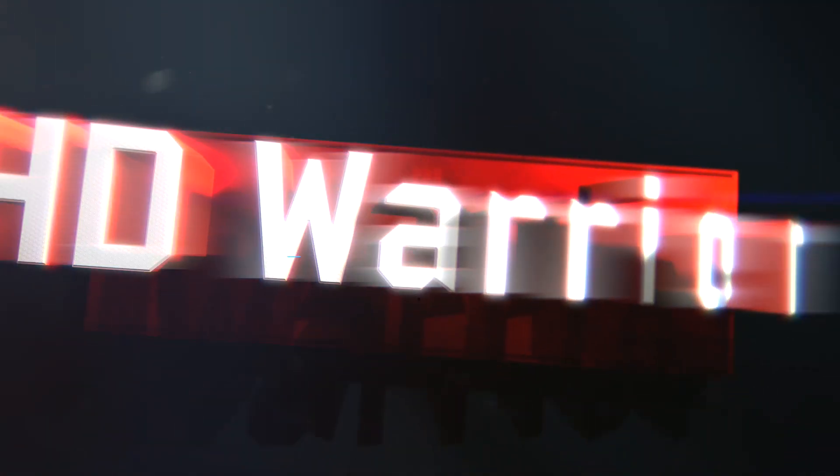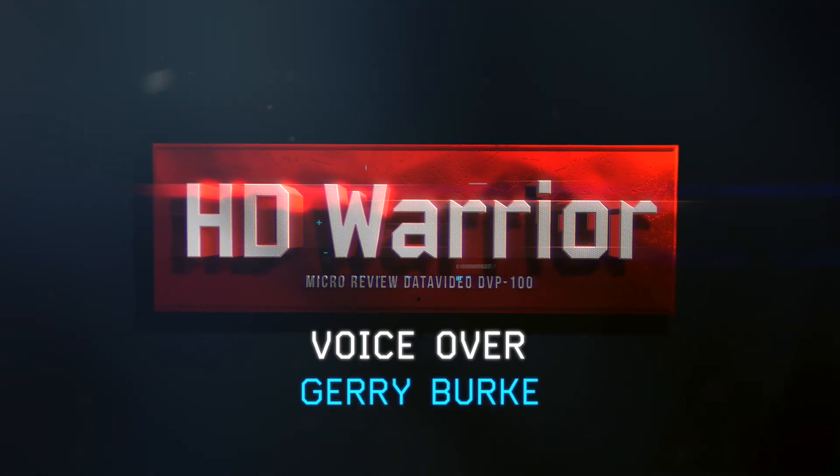So that's the micro review of the DVP 100 by Data Video. HD Warrior micro pro review.